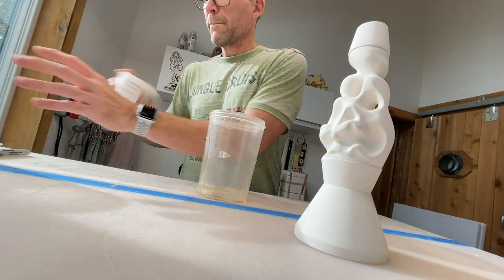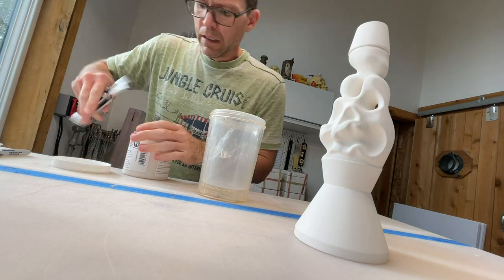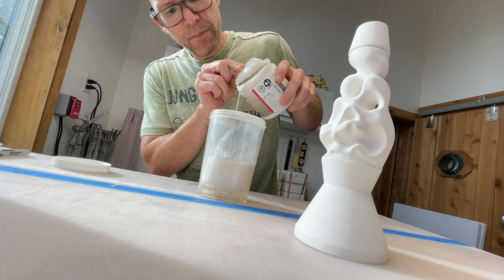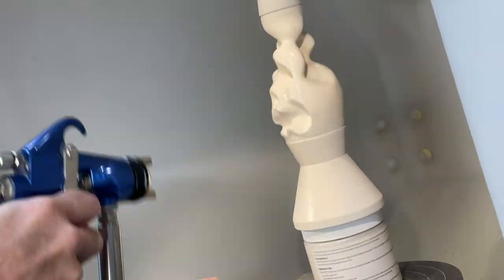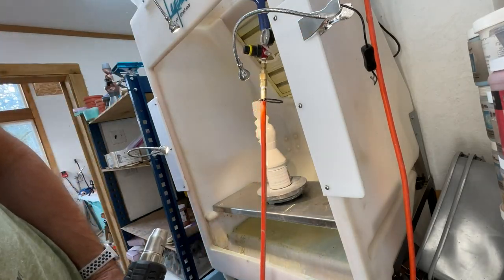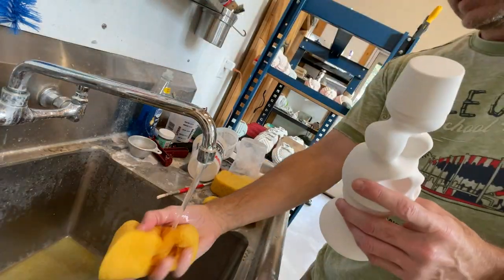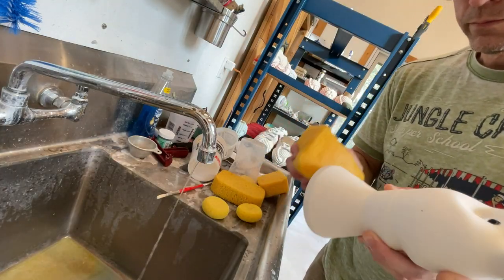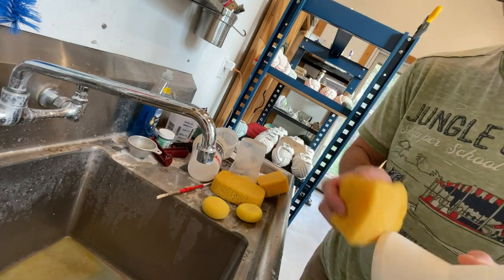I opted to use a white gloss glaze. Why? I want a uniform white color underneath — the raw clay can have some irregularities of color. And I want the gloss because luster is dependent on the surface underneath it. If you want a super shiny gold, you need to have a super shiny base underneath it. Hence, gloss white. Once we've got three coats of glaze sprayed on, it's time to wipe the bottom — a critical and often forgotten step so that the glaze doesn't fuse to the bottom of the kiln — and then we put it in for a glaze firing.